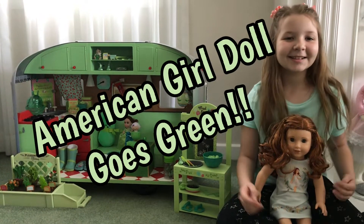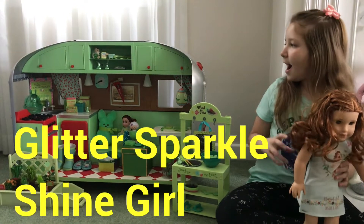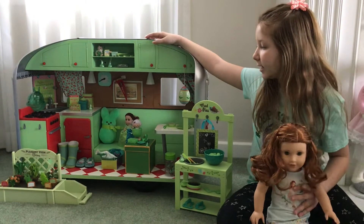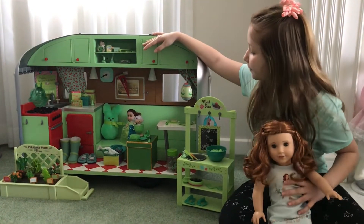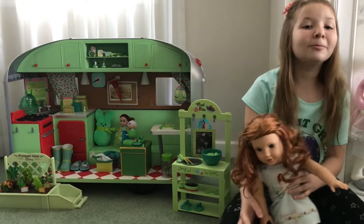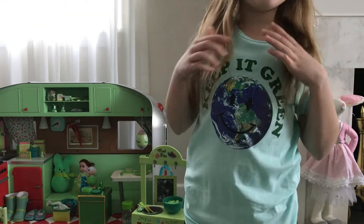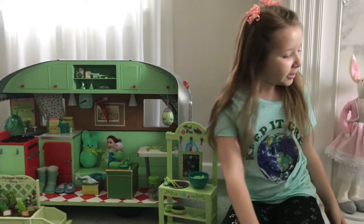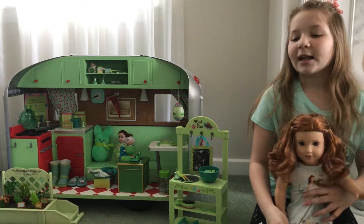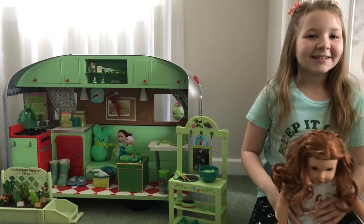Hi guys! It's me April again, and today I have Mary Ellen's Travel Camper. I'm making it all green because the walls are green, and also April 22nd is Earth Day. I have a green shirt that says 'keep it green' with the earth, and I'm also celebrating spring. So that's why I'm decorating it green. Let's decorate it!